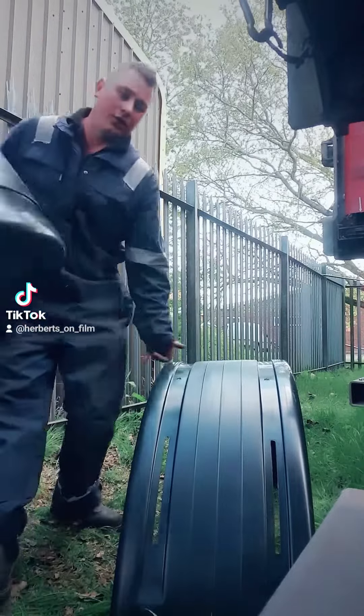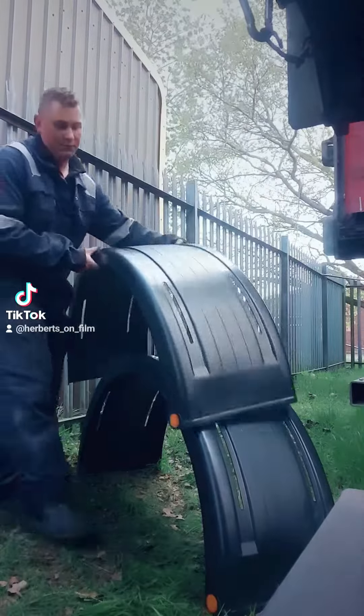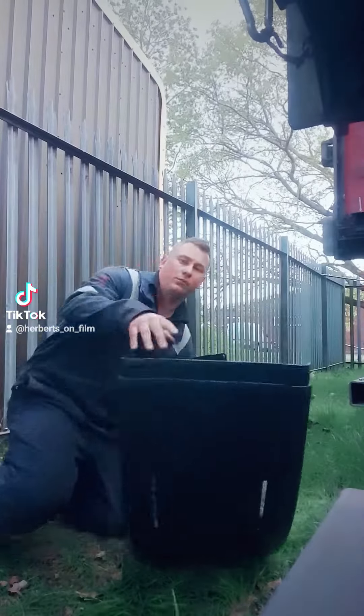Go to the van, get yourself a second wing, lock it to the top, turn it upside down.